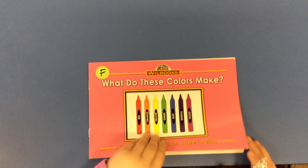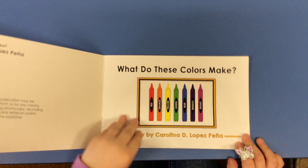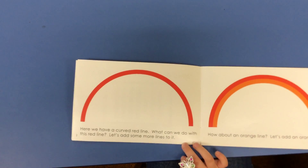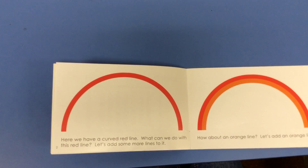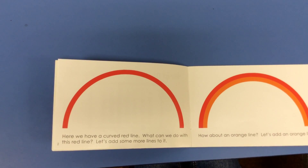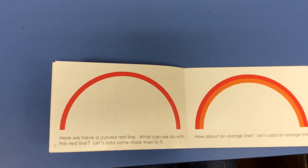What do these colors make? Here we have a curved red line. What can we do with this red line? Let's add some more lines to it.